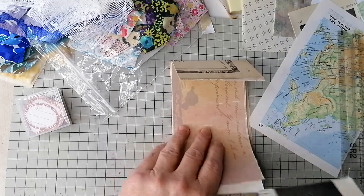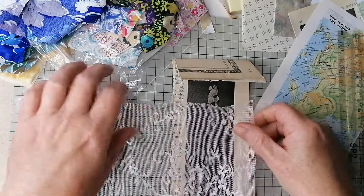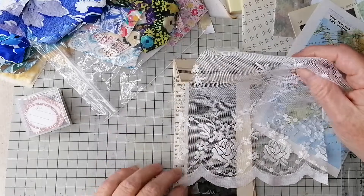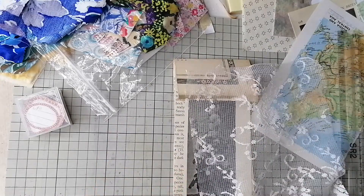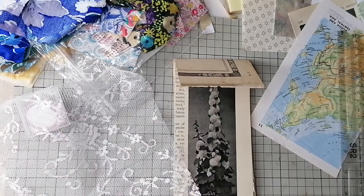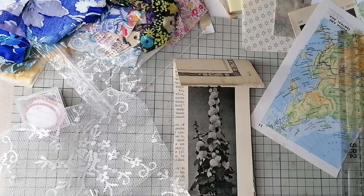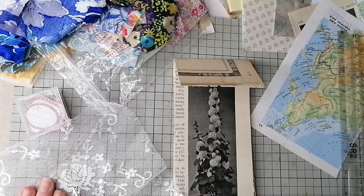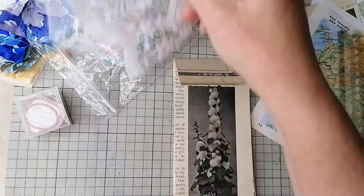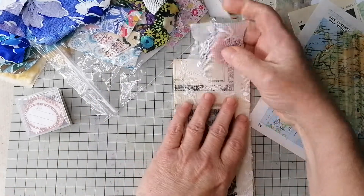Put that right at the back and then the rest of the pages can hold it down. Have that flower at the front because I think I have another bit of this lace in there. Let's put it that way around, okay — straight up the middle. There's been no more thunder, thank goodness.